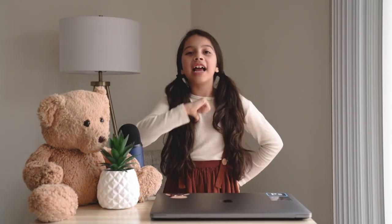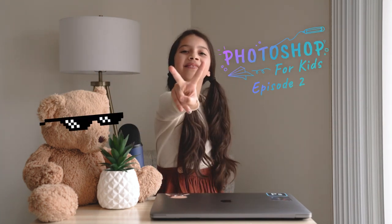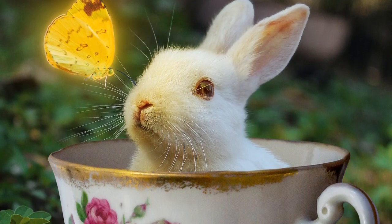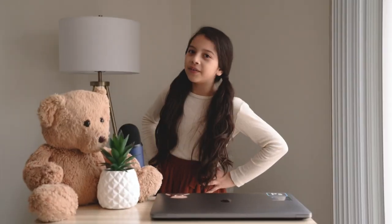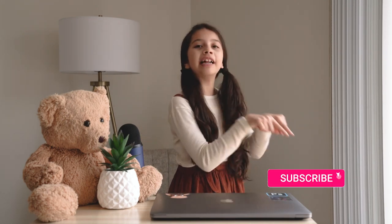Hi, my name is Adeline. Welcome to Photoshop for Kids episode 2. Today I'm gonna show you how to make this photo. If you want to see more Photoshop tutorials like this one, make sure you hit that like button and subscribe to my channel. Alright friends, let's get started.